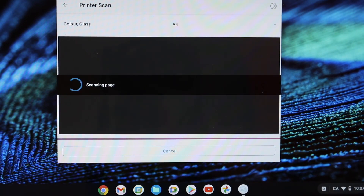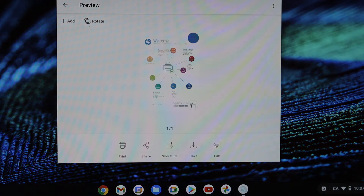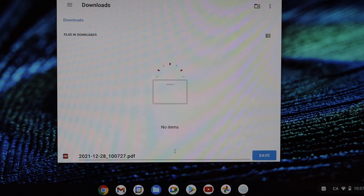After scanning, you can save the scanned file. Save it in any location you want — as a PDF or any other format — and click the save button.